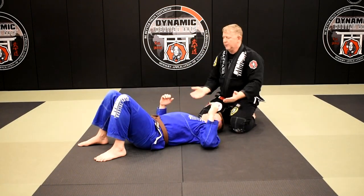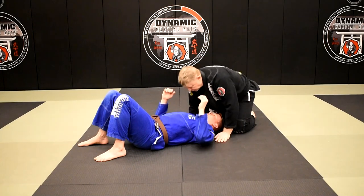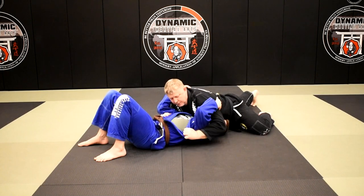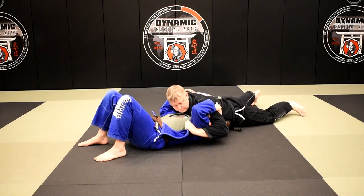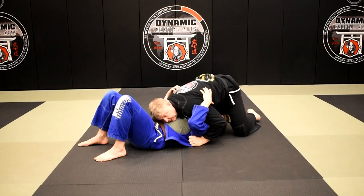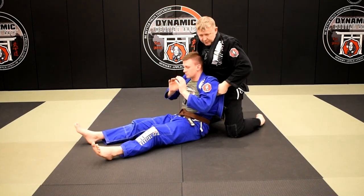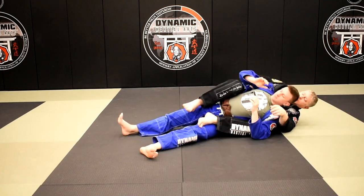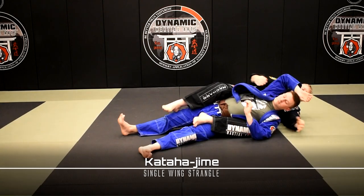Today we're going from the double overhooks, so I'm underneath Brian's shoulders, pinning him down. I'm looking to strip the gi and get deep into his armpits. From here I'm going to come up to my knees, lift him up, and pull him to me. When I pull him to me, I'm going to windshield wiper my legs, sit back, take the back, feed the lapel, and go into Akata Hajime.